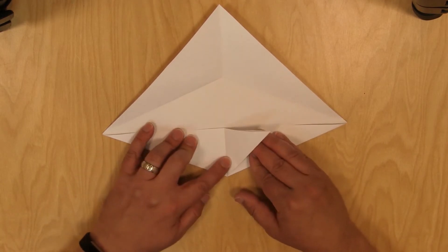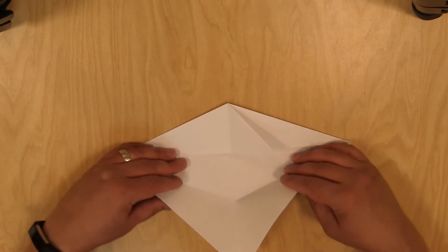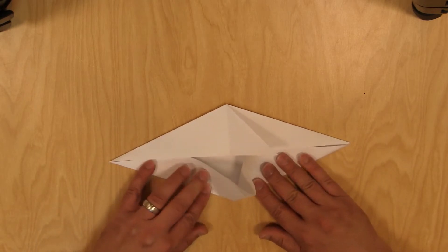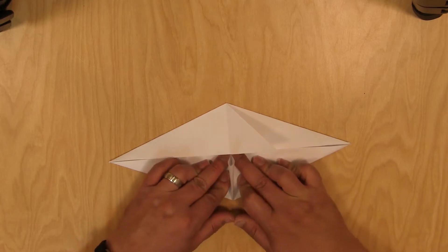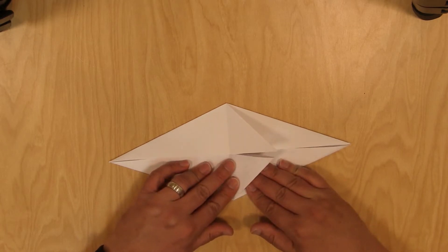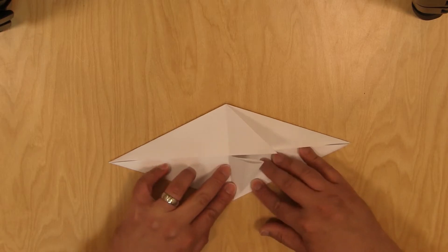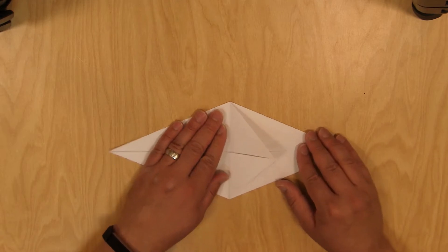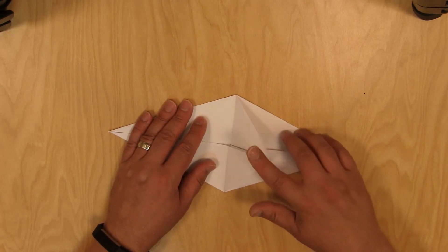So we got our one piece here. Now we're going to do the same thing on the other side. Pinch them in and take your time. There we go — make our little shark fin, a little triangle shape. Fold it on one side, then push it over and fold it on the other. So now you'll have two little shark fin triangles there.